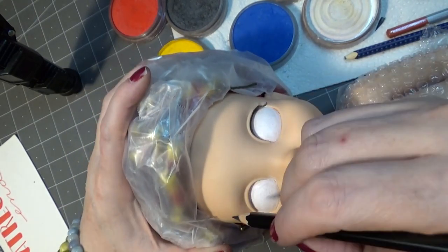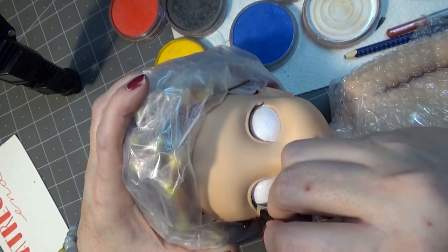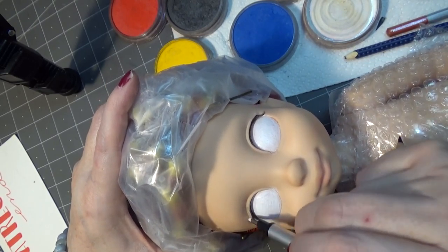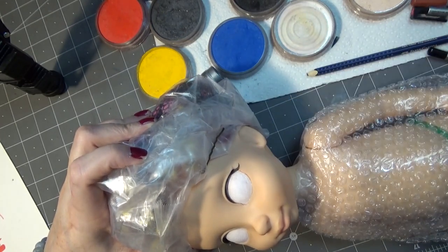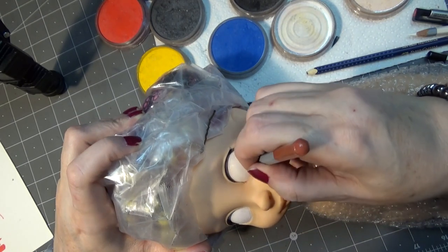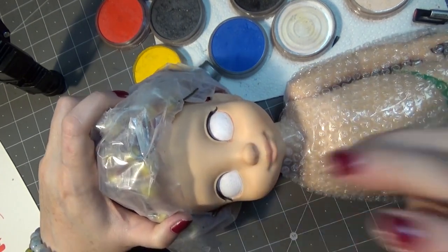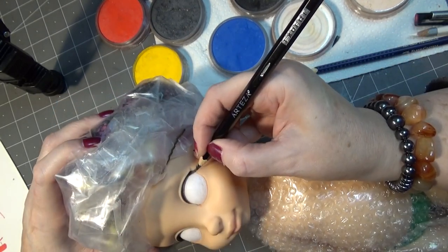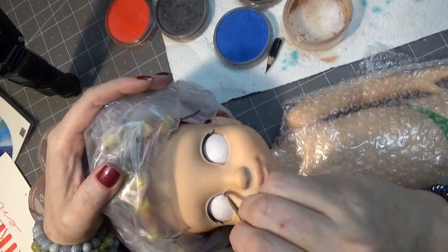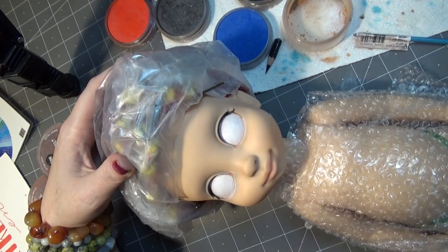Then I wrapped her hair up in plastic to start on the face-up. To start out, I shaped the eyes with some white — and if you're a supporter over on Patreon, I did a step-by-step tutorial on how I reshape this eye. She has a deep inset lid, so I made sure to go in with black under the lid quite a bit and then just carried it out a slight bit. I didn't want to give her a heavy makeup look. Then I'm carrying that black down a little bit and going in and doing some of her — I sort of created a tear duct for her. Now I'm going in with various colors to give her some shading dimension.